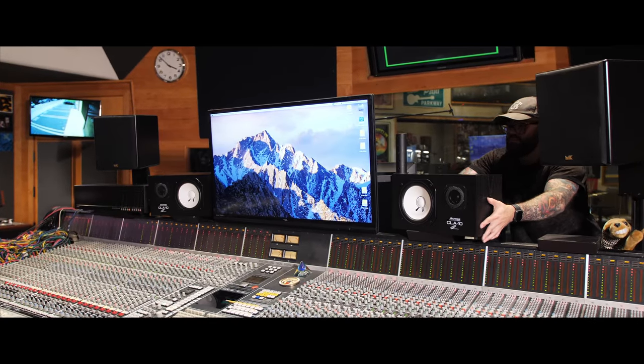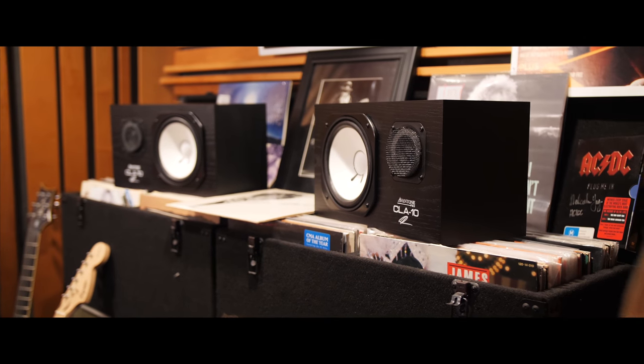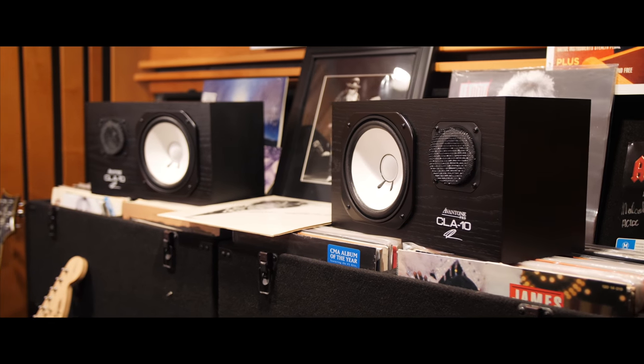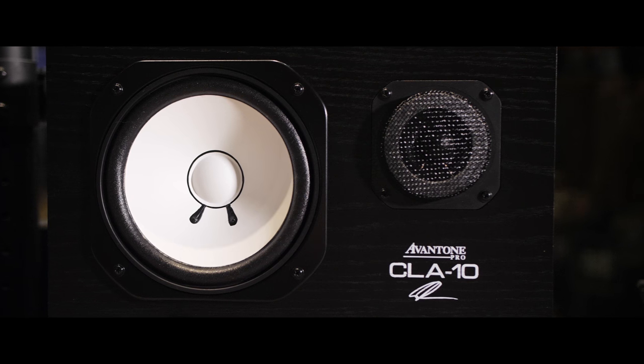Why should you buy mine versus buying some vintage ones? Here's why. These are made from scratch now. These speakers are available to purchase as matched sets. When you go buy the white cone in the black box from eBay or Reverb or wherever, you don't know what you're getting. You're buying a piece of history that's only going to make you a part of history. So why don't you move into the future and get the CLA-10s — my white speaker in the black box. I'll see you next time.